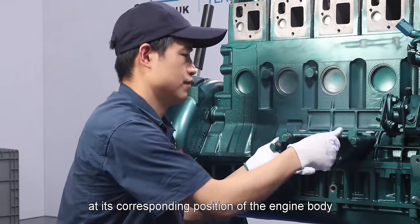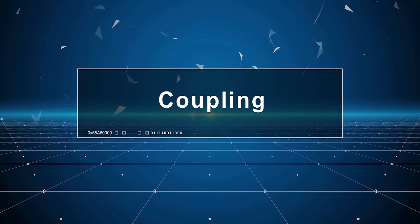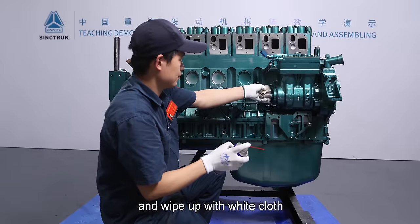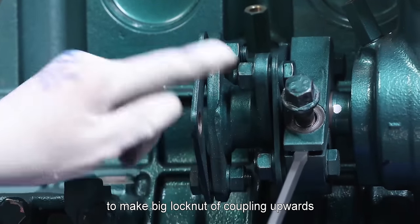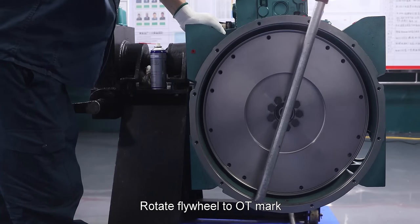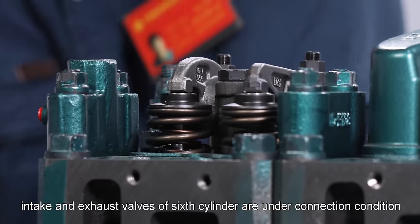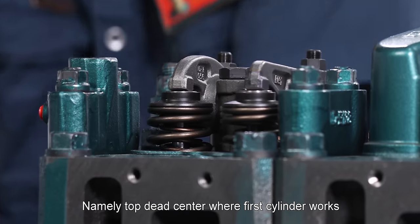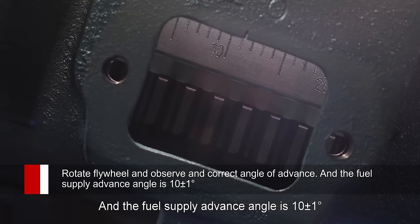Install fuel pump bracket at its corresponding position of the engine body. Coupling: Clean air compressor shaft with cleaning agent and wipe with white cloth. Insert expansion gear at opening of coupling to expand hole opening and install it into air compressor shaft to make big lock nut of coupling upwards, then pull out the expansion gear. Rotate flywheel to OT mark. At this time, intake and exhaust valves of 6th cylinder are under connection condition — exhaust valve rises and intake valve falls — namely top dead center where first cylinder works. Rotate flywheel and observe the correct angle of advance; fuel supply advance angle is 10 ± 1 degrees.